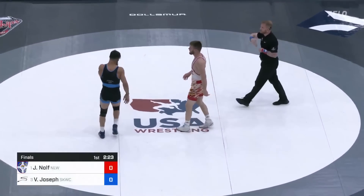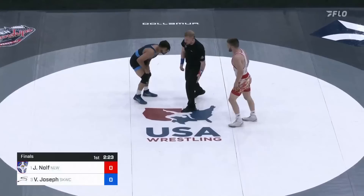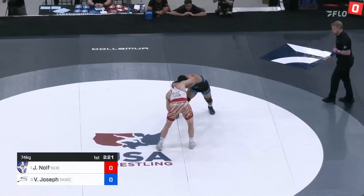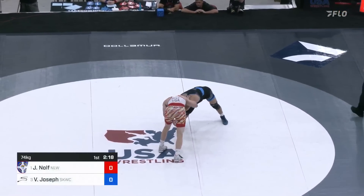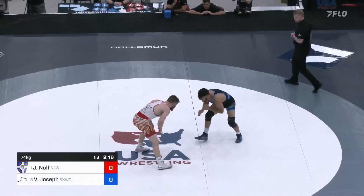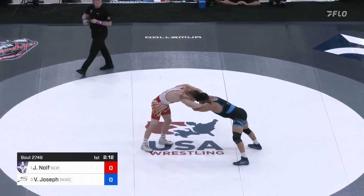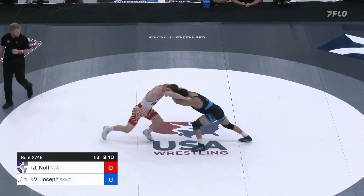We see a passivity warning already against Vincenzo Joseph — 37 seconds in. It just goes to show the pace that Jason Nolfe brings. Nolfe definitely more known for his leg attacks than Vincenzo Joseph, but Vincenzo's knee pull single is lightning fast, extremely effective.